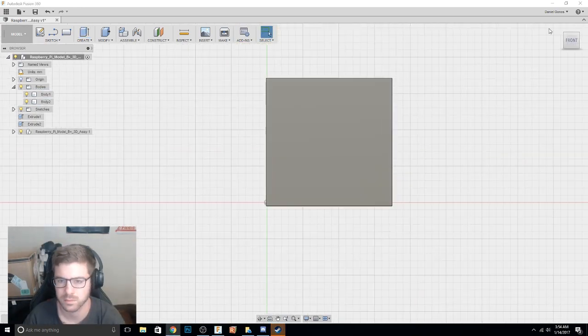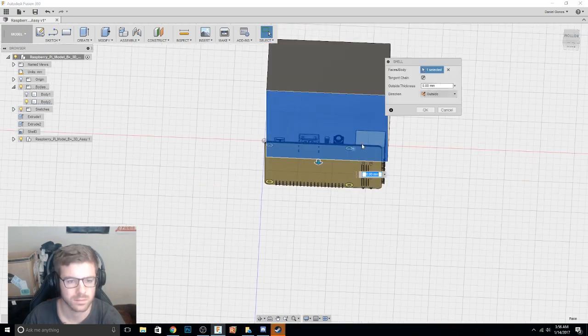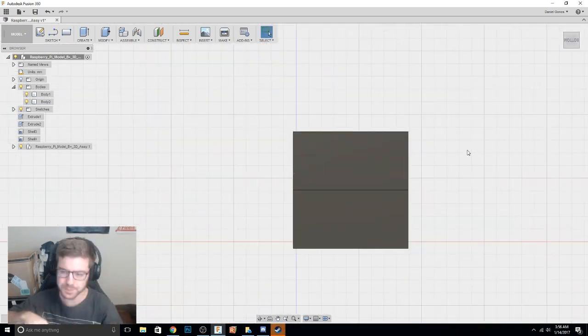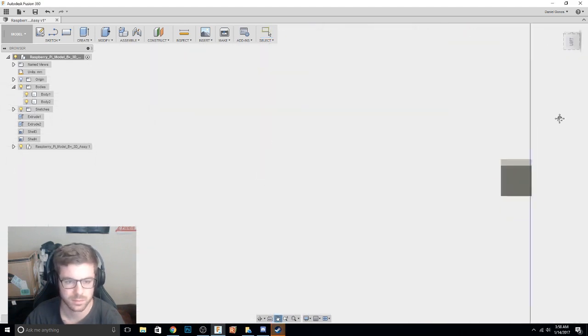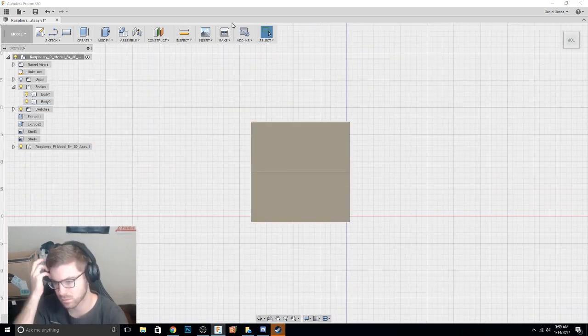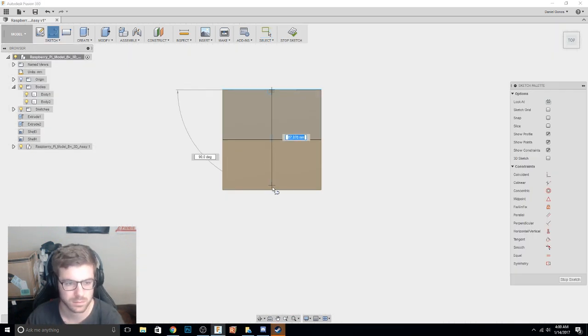It's going to be basically snapped together. Originally I was going to have it attach with some screws, but the way I designed it you'll be able to basically pop the top and bottom half together and they should lock in relatively tight. Obviously time will tell whether that's reality or not, but it's a pretty simple design.